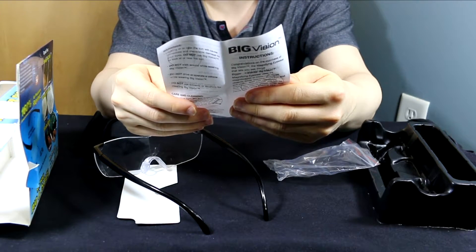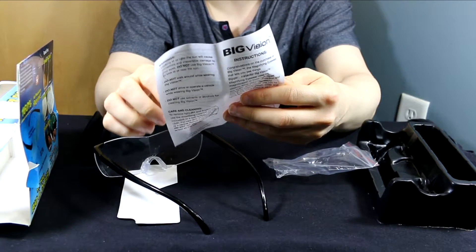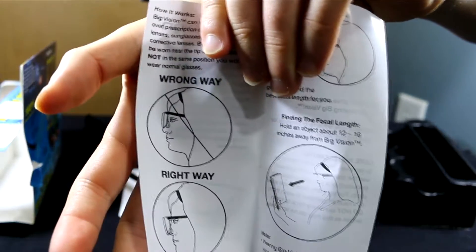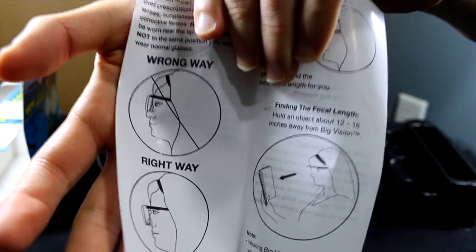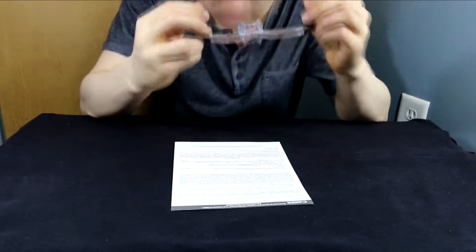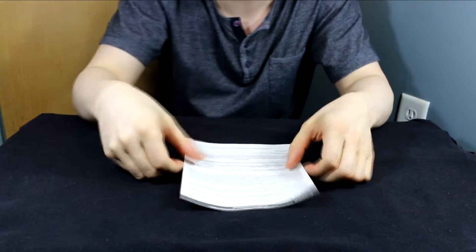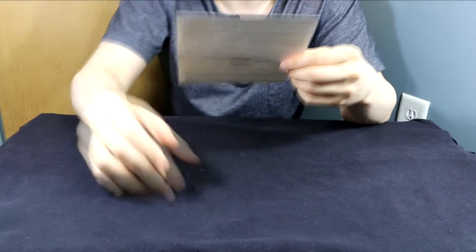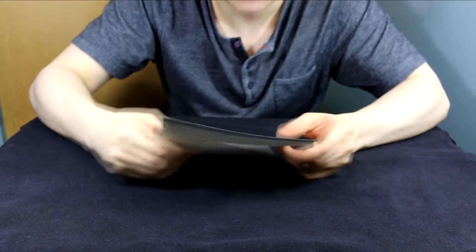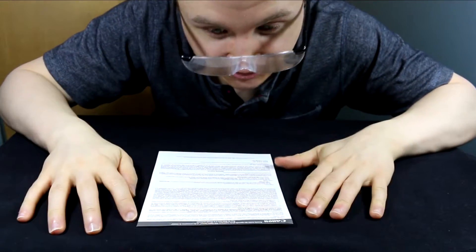If I take a look at these instructions really quick, the only thing I notice is that you can't put them on like regular glasses — you have to put them on on the tip of your nose, and you have to read at an angle. So first I'm going to put the glasses on and read with them. By the way, they look absolutely ridiculous.